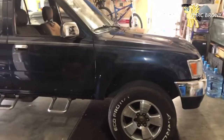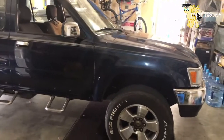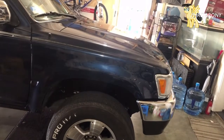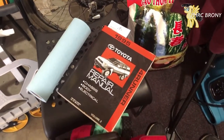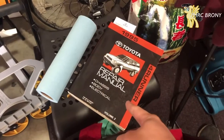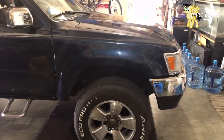Hey everybody, this is Assetto the 4Runner Pony, better known to the OGs as FHRC Brony. Today I brought my second generation Toyota 4Runner into the garage because I'm going to be doing some maintenance on it — mainly a power steering oil change and a regular oil change. I actually got an OEM repair manual from eBay — two of them. The second version covers chassis, body, and electrical, and the first covers the engine itself.